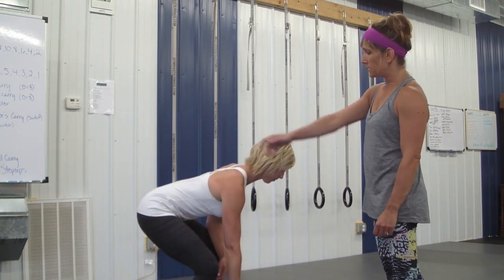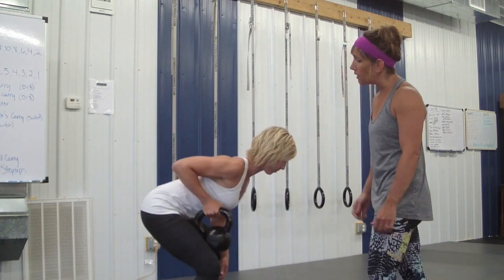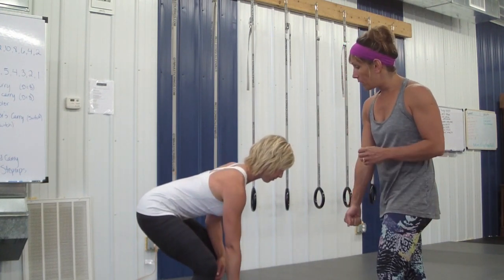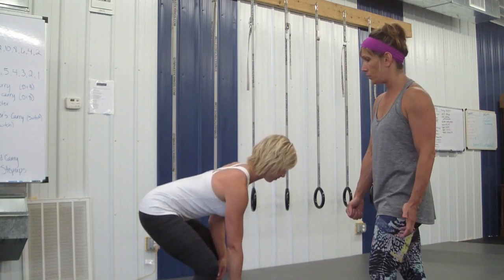You'll notice that her lumbar spine is nice and flat. She's fully retracting her shoulder blade when she pulls up. When she lowers the kettlebell, her shoulder is going into protraction, but no more than it would when she's walking.